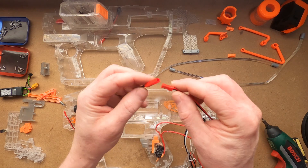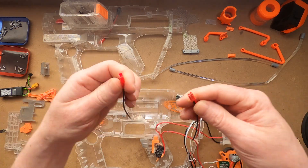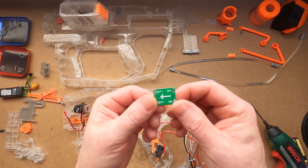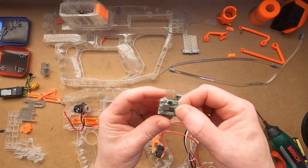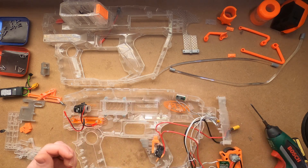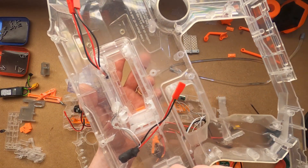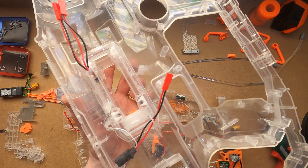I bought these on eBay — I think they're only a couple of bucks for 10 pairs, 22 gauge, but they don't need to carry much current so that's not a problem. This is a buck converter from a Worker kit — this one's adjustable, but you can get ones that have a set voltage. These take your input voltage down to another level that you need. In this case I want a steady 3 volts to power the chrono barrel, so red and black go to the LiPo, white and grey go to the chrono barrel.